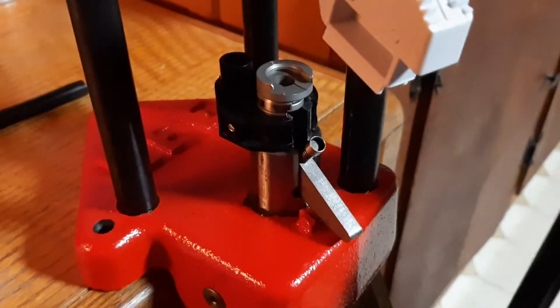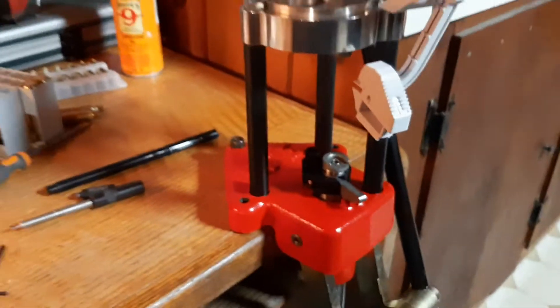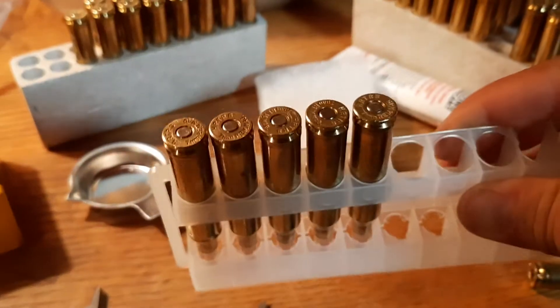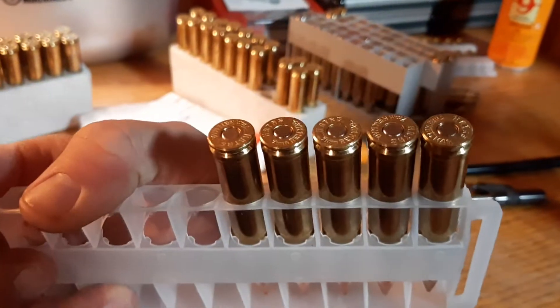That made it so it lines up perfectly, and I haven't had an issue since. Now it winds the primers right in the shell, no problem. I just did these last night and they all came out perfect. These are 150 grain rounds that I'm putting together.